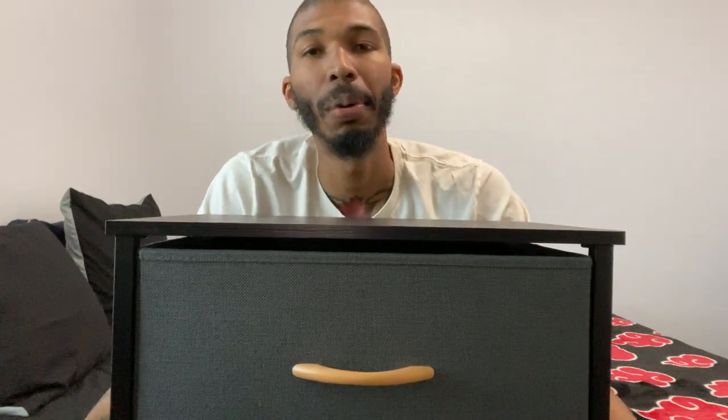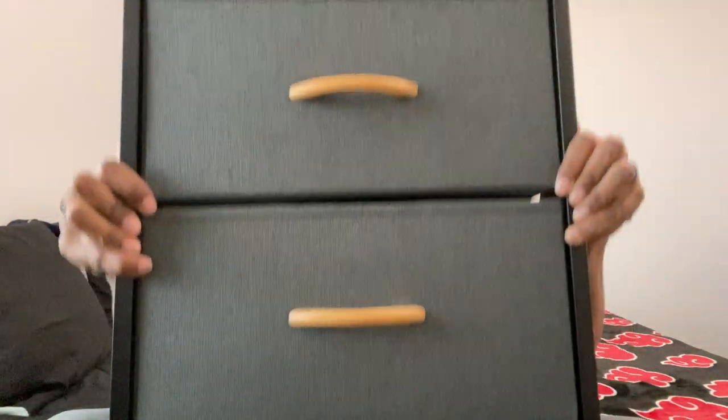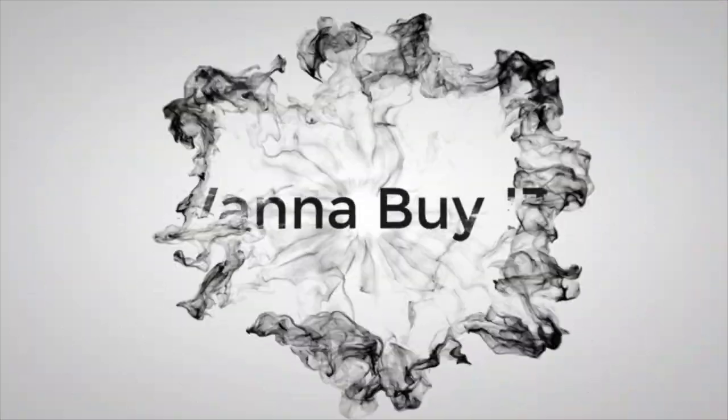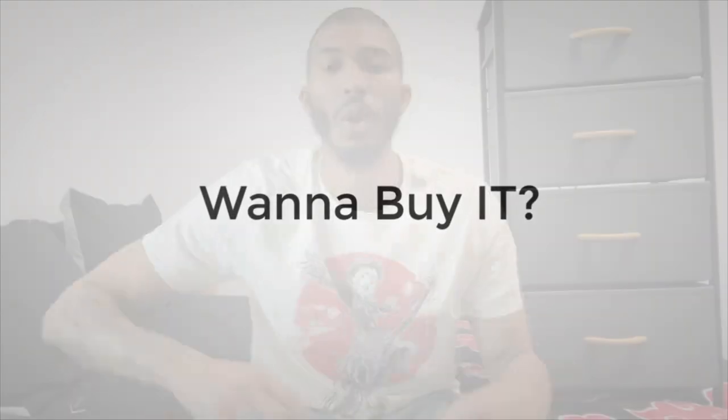Are you looking for a fabric dresser? I think I got the perfect one for you. Let's talk about it. Welcome to Wanna Buy It. I'm your host Rodney, and as always, we've got another product to review.